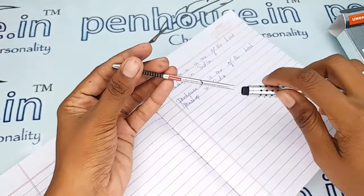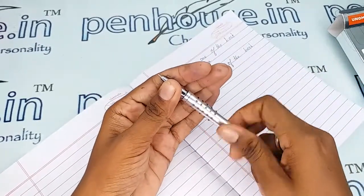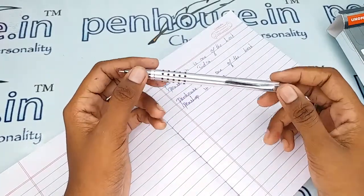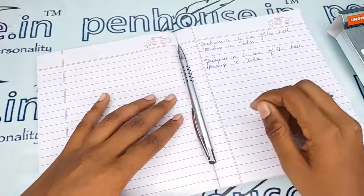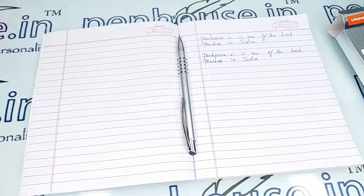The spring is the most important thing in all retractable pens, so maintain it carefully. If you have any query about this pen, you can ask in the comment section, or else you can make a call to the mobile number. Thanks for watching this video, thank you.